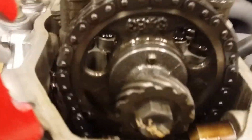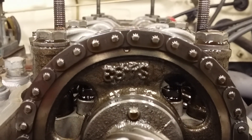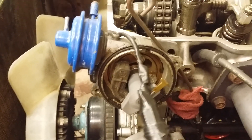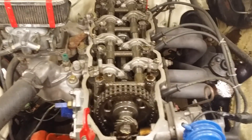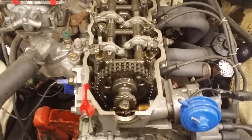Apparently somebody engineered it and degreed the cam for some kind of performance application. Because right now it's not exactly straight up and down — it's off a little bit — and the tension's out of the chain. The rotor is actually off one full cylinder. So that's what I got there. I'm going to polish that valve cover up — cam cover, whatever you want to call it — and put it back on.